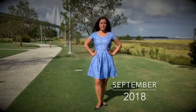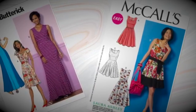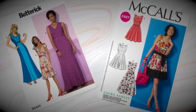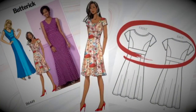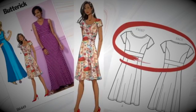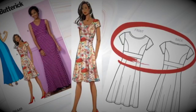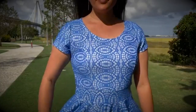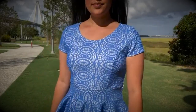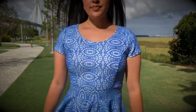I am so excited to show you one of my recent makes. This is actually a pattern mashup of a Butterick pattern and a McCall's pattern. For the bodice, I used Butterick 6449. I used the neckline for view A with the scoop neck, but I omitted the neckband. Instead of finishing it with the band, I simply folded the seam allowance under and finished with my cover stitch machine.